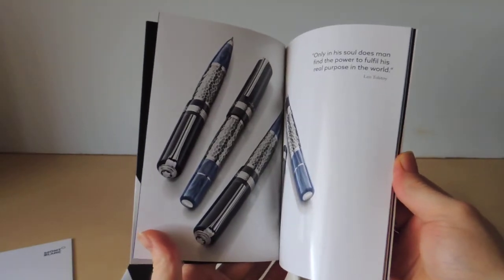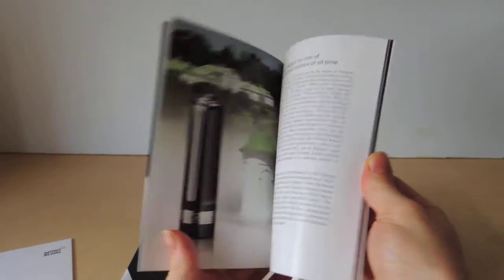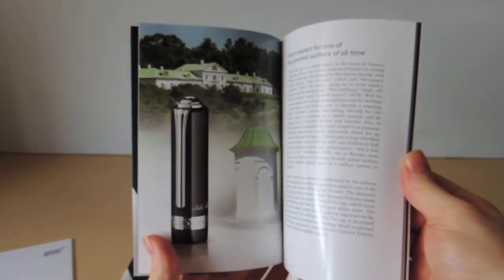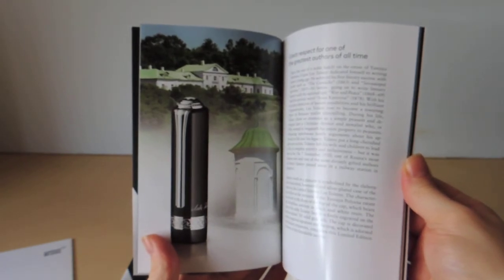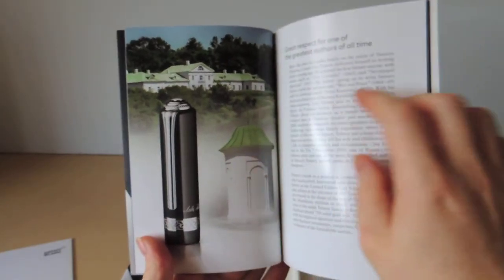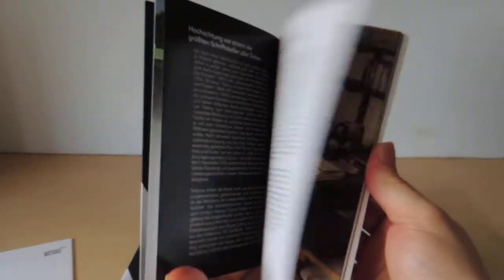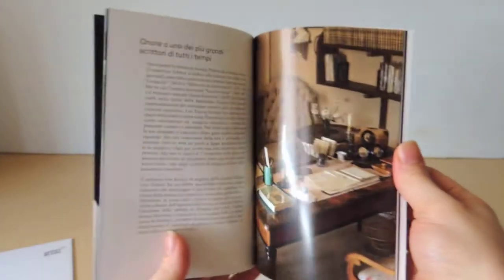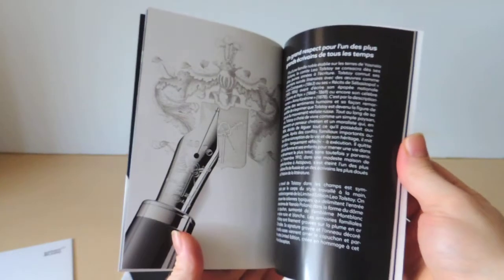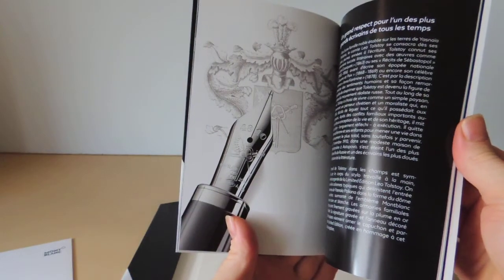The booklet lists the entire range of collections: the fountain pen, the ballpoint pen, and the rollerball. It goes over some design cues taken from Tolstoy's family estate, including the ridges of the pen cap, which are supposed to simulate the roof of a particular building. The color is also drawn, apparently, from his palette of favorite colors — not sure if that's entirely true. And then, of course, the nib is engraved with his family's crest: a crossed key with wings.